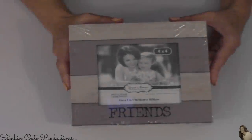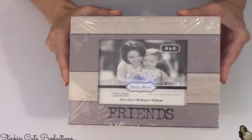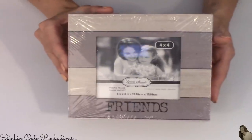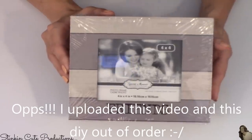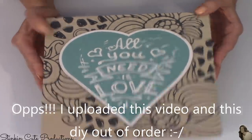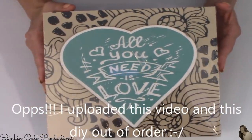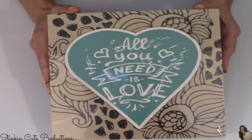Starting this haul off — this is a new item at my Dollar Tree. It is a smaller version of the boxed wall art, and this one is a frame. I picked up six of these because I have a DIY that I am going to be doing today with these. I also picked up one of the bigger boxed wall arts that is not new to the Dollar Tree, but I will be incorporating it into a DIY as well.